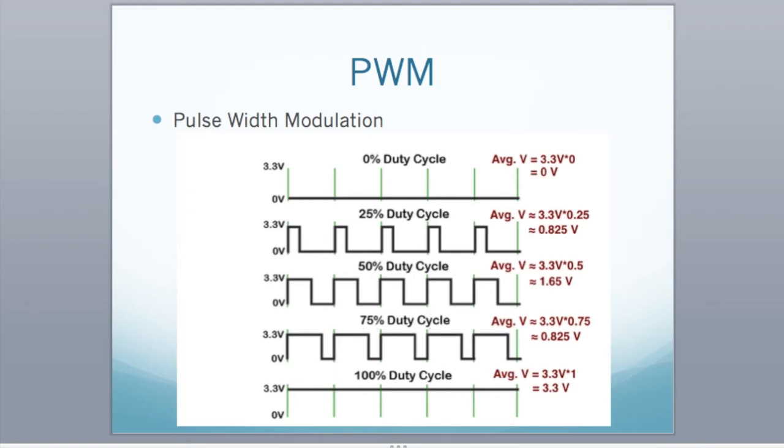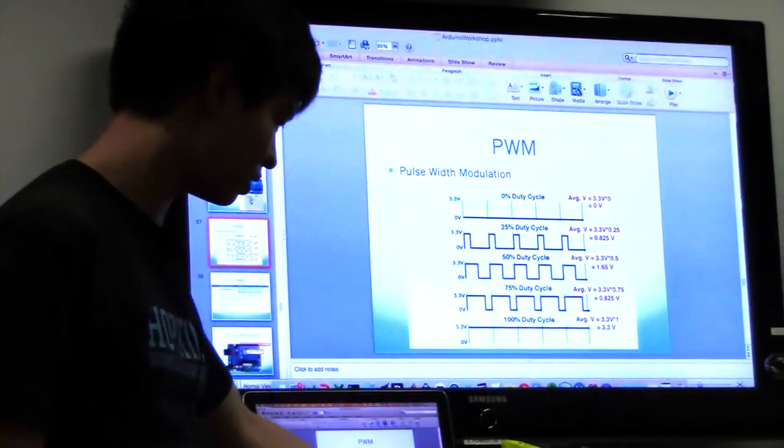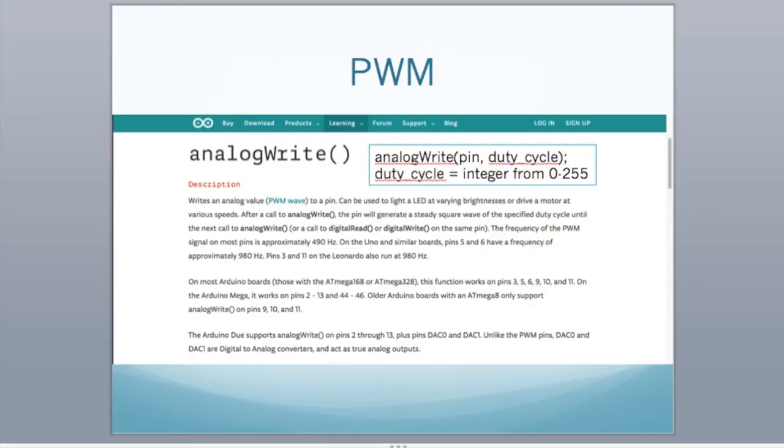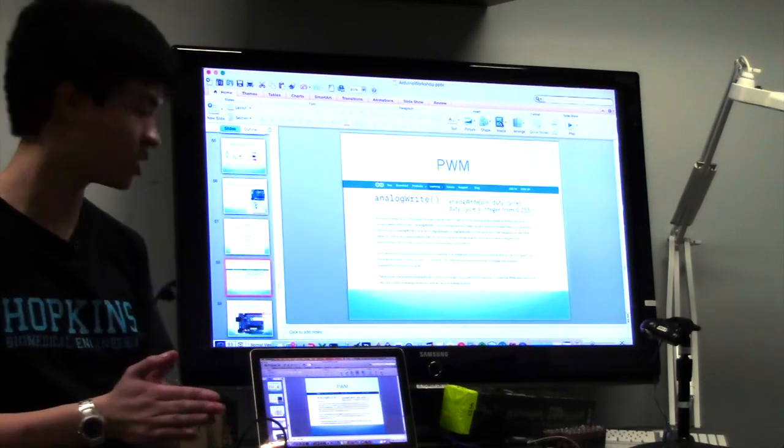You can adjust the duty cycles — so 25% of the time it's on, 50% of the time it's on, 75% of the time it's on — and you do that in code. We're going to use analogWrite, which outputs a digital signal with a value between 0 and 255. I'll code with you guys to make this work.